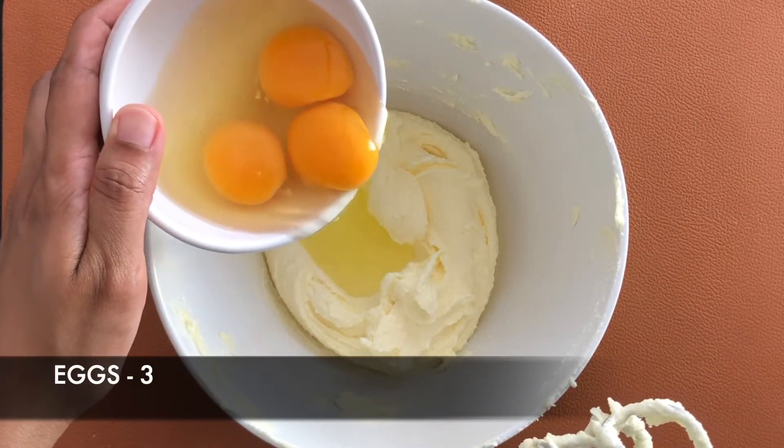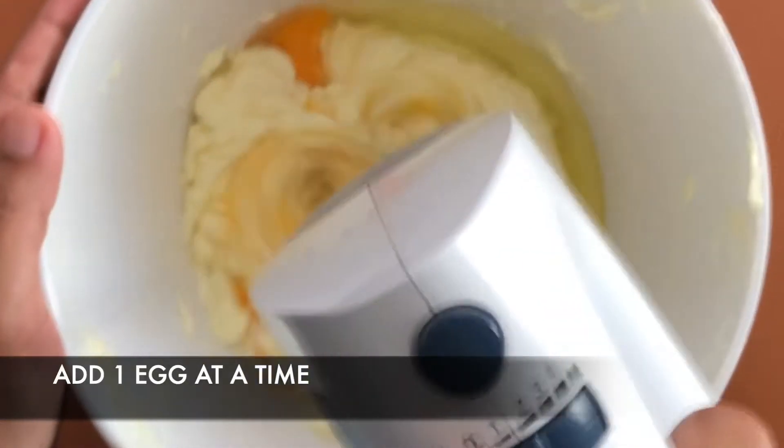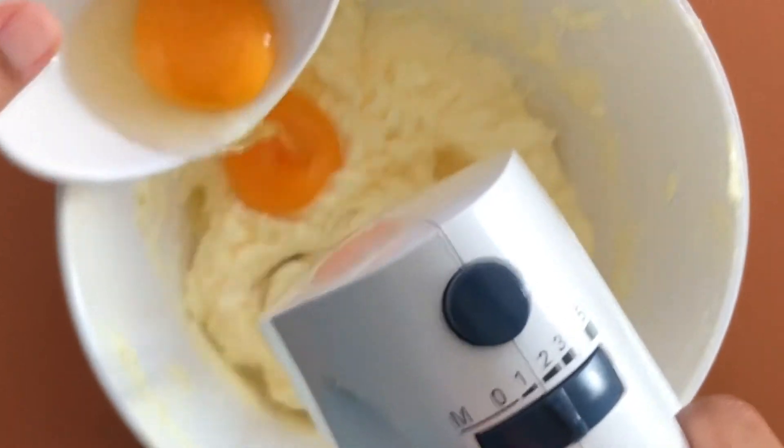Add 3 eggs, one egg at a time, and beat well. If you add all the eggs together there is a chance that it might get curdled.